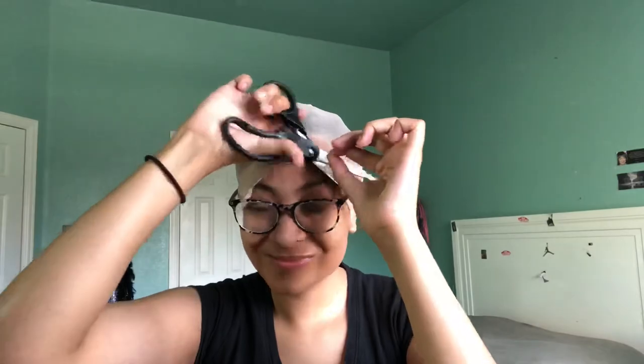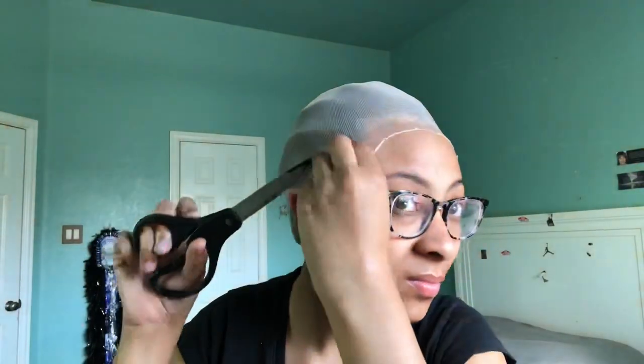I'm gonna go in with the blow dryer to speed the process up. Everything's dried down now, I've just cut the cap off. I'm just gonna wipe down my forehead and the line right there with alcohol to get any excess product.